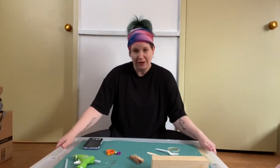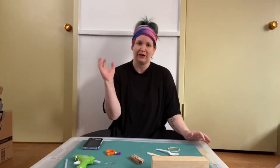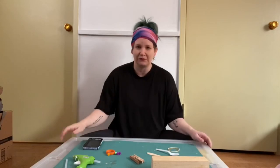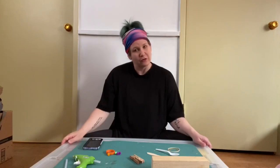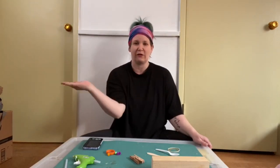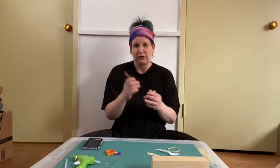Today we are going to be making a clothespin catapult. If you don't know what a catapult is, think of Angry Birds — when you are shooting the projectiles, usually little birds or something, over to knock down buildings. We're going to be building catapults that operate like that, so it's throwing something.